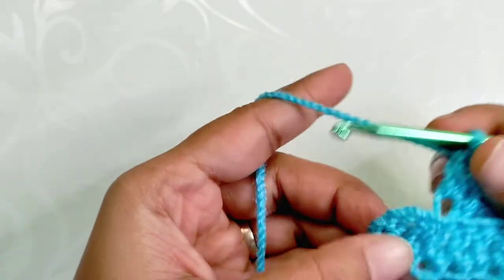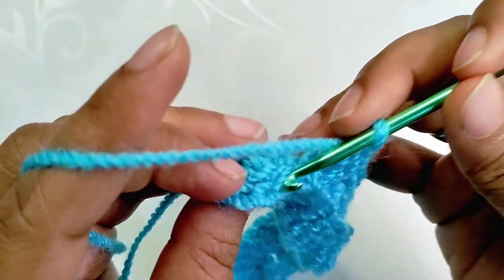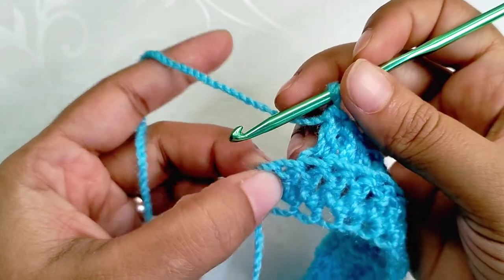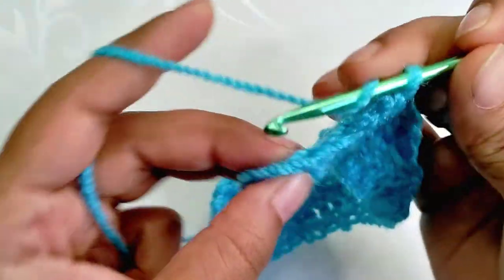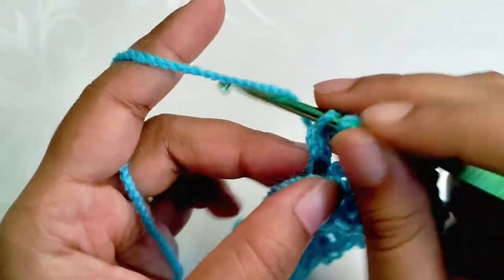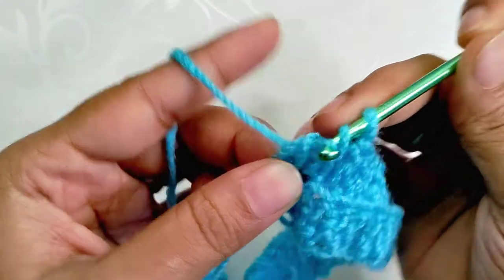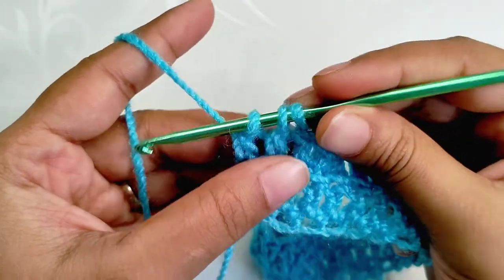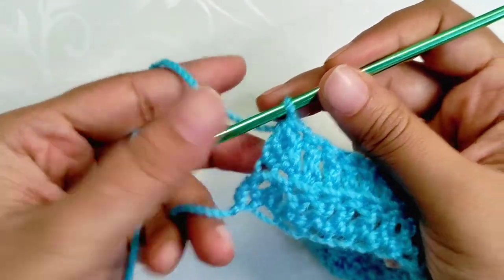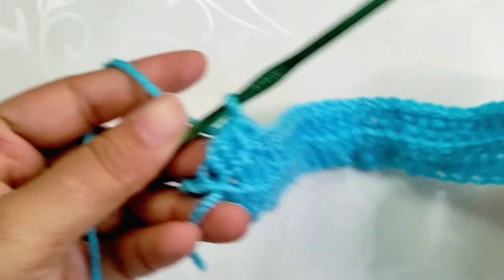With only two stitches left at the end, make a DC decrease — that means joining DC two together. Take a reference of the beginning tail end; whenever you are at this tail end we have to make a decrease. You can also use a stitch marker. DC halfway through in the first stitch, yarn over, and DC halfway through in the second stitch — now we have three loops on the hook. Yarn over and draw through all three loops. That's the DC decrease. So we have a DC increase in the first stitch and a DC decrease in the last two stitches.